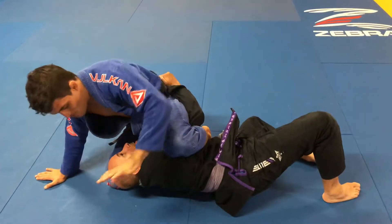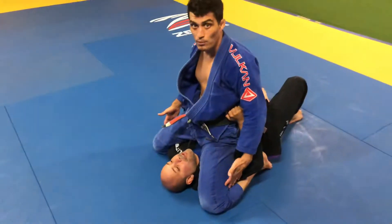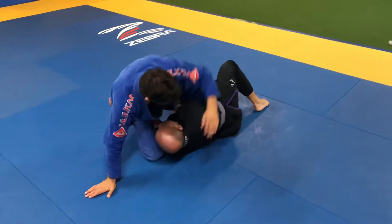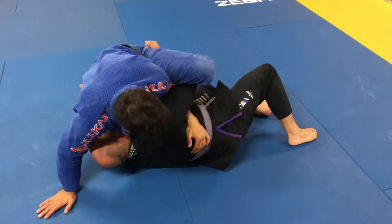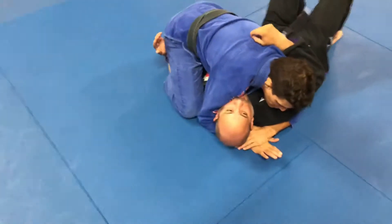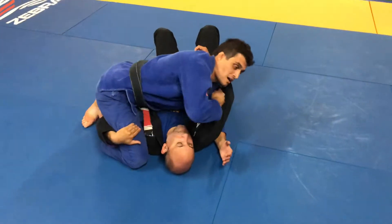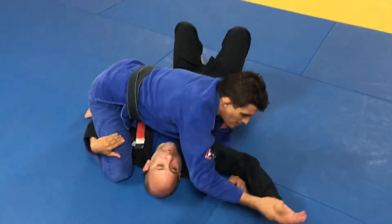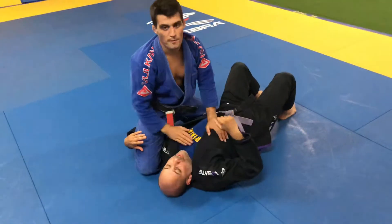Once I land here, you cannot just sit here because you're not gonna get the mount points and he can pop me up easy that way. So once I get here, I need to focus on this underhook — to kick that leg back and be able to stay on side control, controlling his arm. From here you can do wrist lock, the arm is isolated, you can attack Americana, you can do armbar, you can do chokes. You have a lot of options.